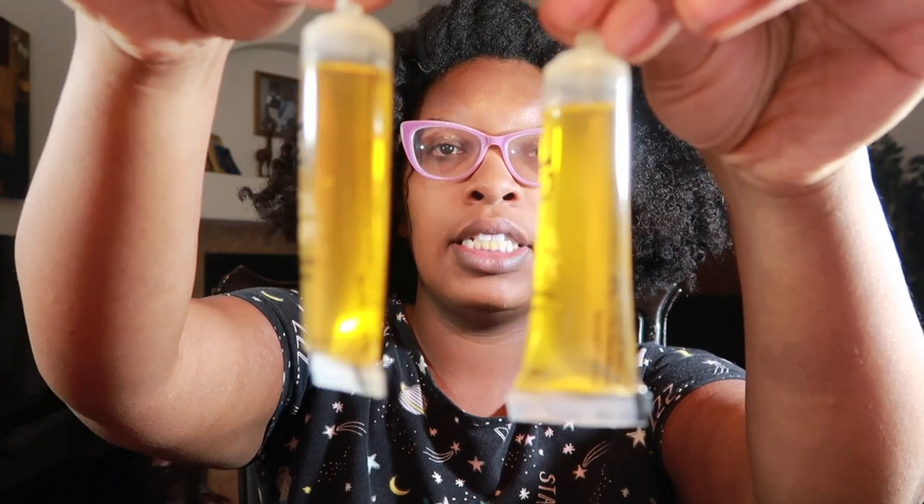The ones I got contain two bottles and each one is 0.5 ounces. I read the ingredients and a couple stood out — it has keratin amino acids, hydrolyzed wheat protein, and aloe vera leaf, which is actually up there in the top five ingredients. It also has vitamin B, vitamin C, and vitamin E. On the front it says five vitamin and five protein formula.